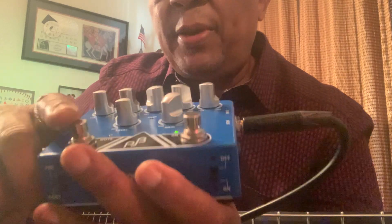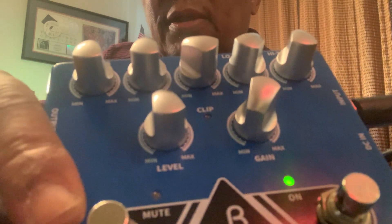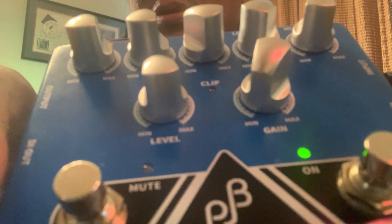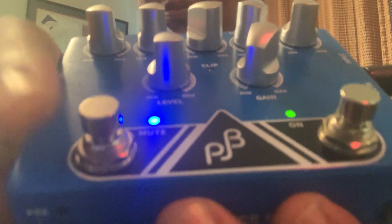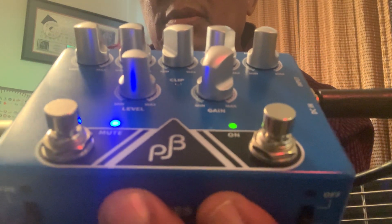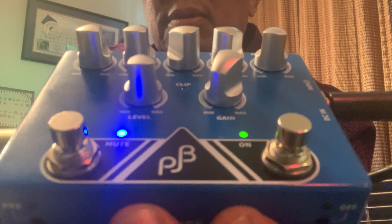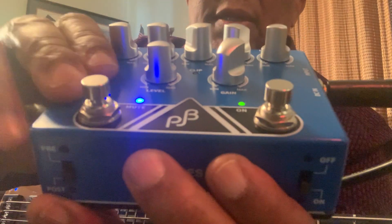This is a mute pedal. This switch here — it's written 'mute' — you switch here and there's no bass sound. Okay, then let's turn this on.